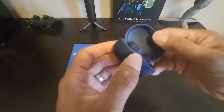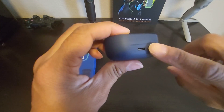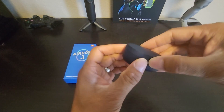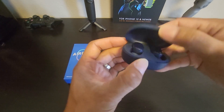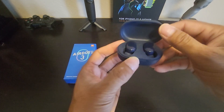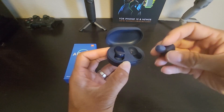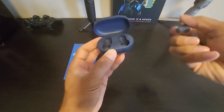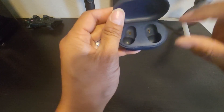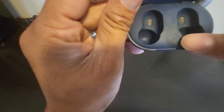The charging case is made out of plastic. In the back of the case, you have the USB Type-C charging port. The lid is pretty snappy — it stays up in place so you can easily remove your earbuds. And there's what I think is the Bluetooth pairing button right here, in the case.